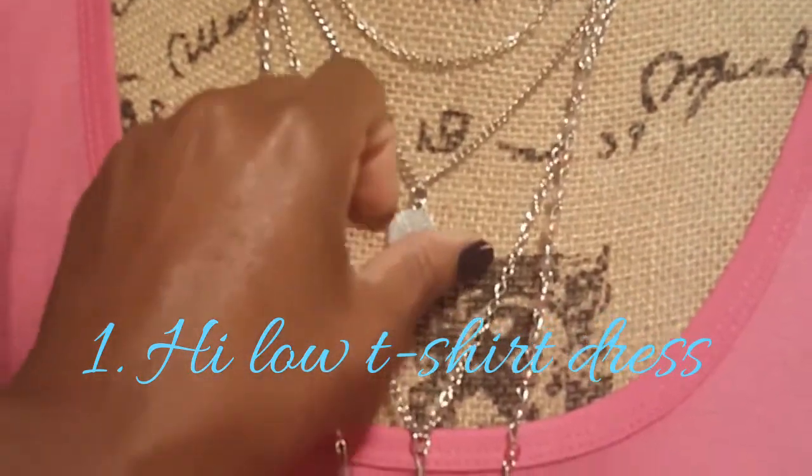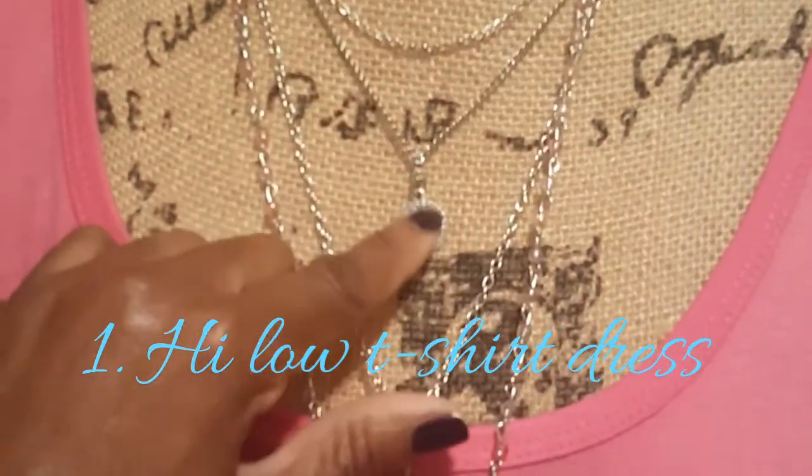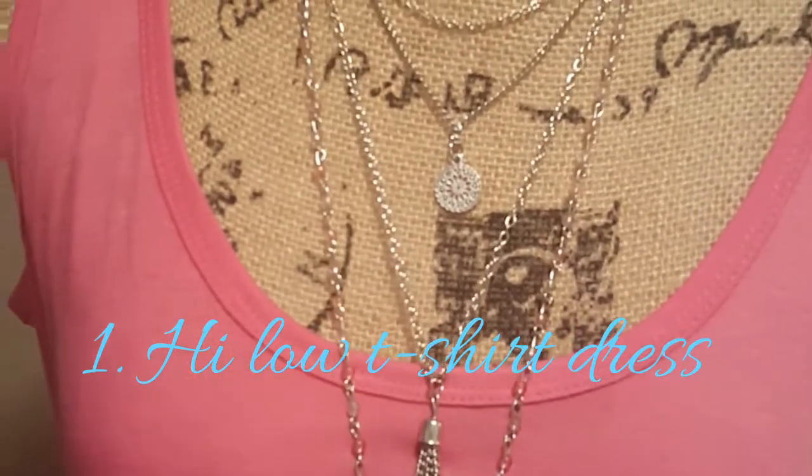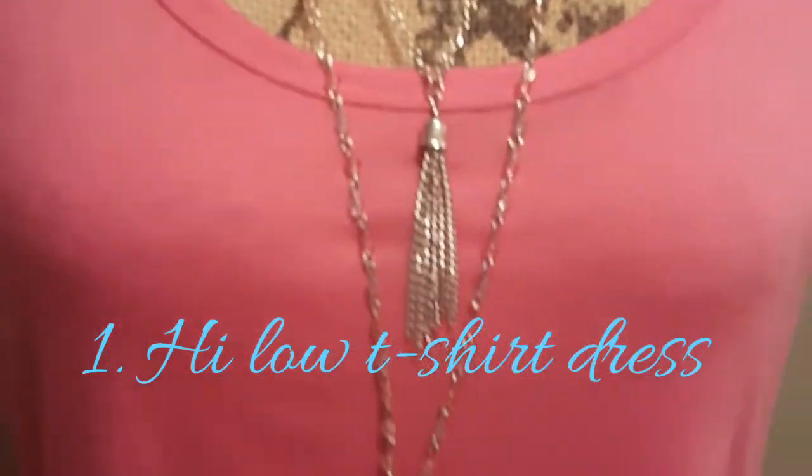It has just a regular chain, then this little chain with the medallion, then this one, and then this one. I would pair that with that.